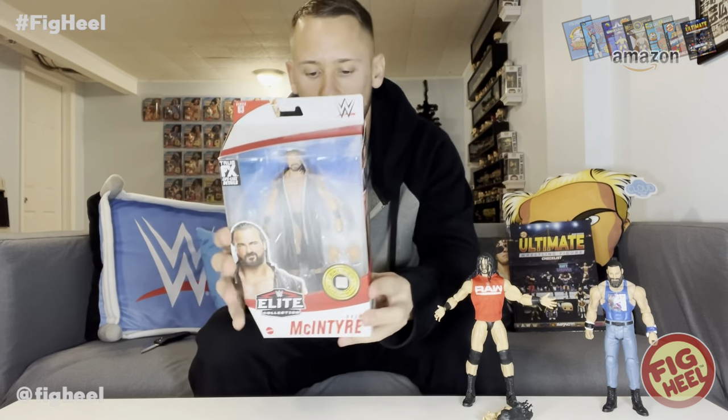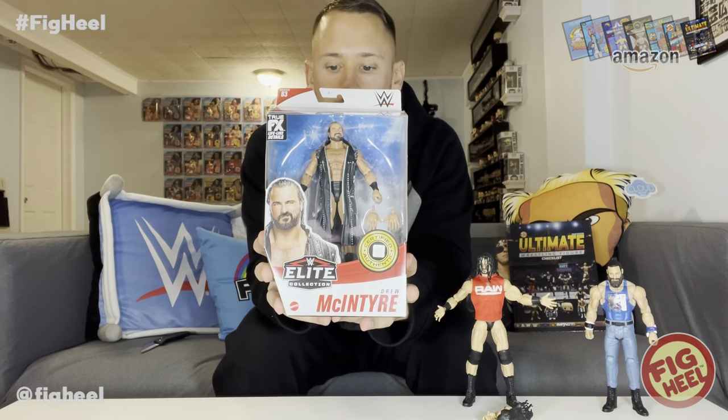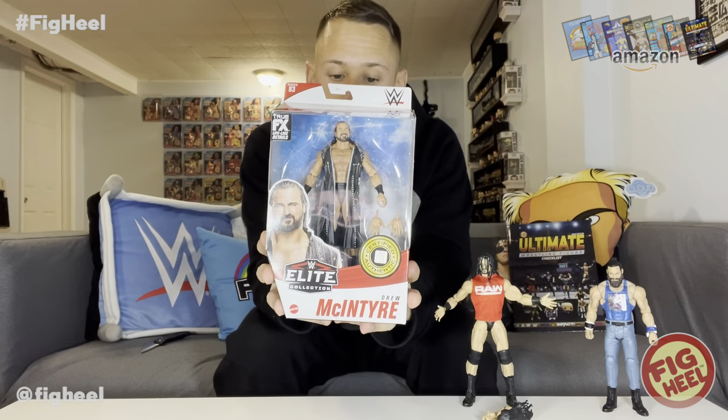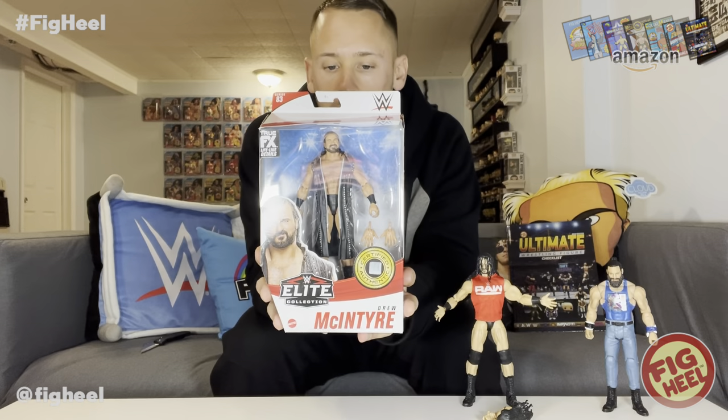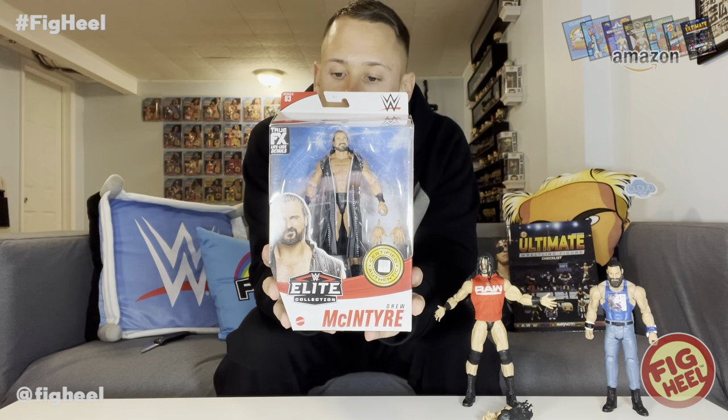Oh my god, another Drew McIntyre — from Series 83! This one comes with the entrance jacket. Series 83 features Drew McIntyre, Dusty Rhodes, King Corbin, Sasha Banks, and Edge who was the chase. It also had the Collector's Edition Michael PS Hayes. From Air, Scotland — 265 pounds, six feet five inches — WWE Champion, Raw Tag Team Champion, Intercontinental Champion. The Celtic Colossus challenged Brock Lesnar at WrestleMania 36 for the WWE Championship. I like this era of Elite packaging, but my favorite is the big blues from 2014.